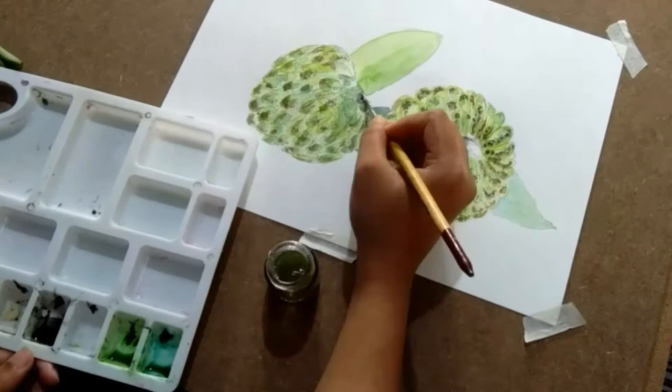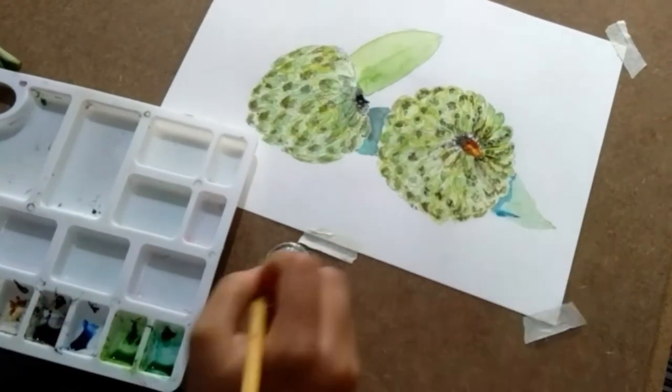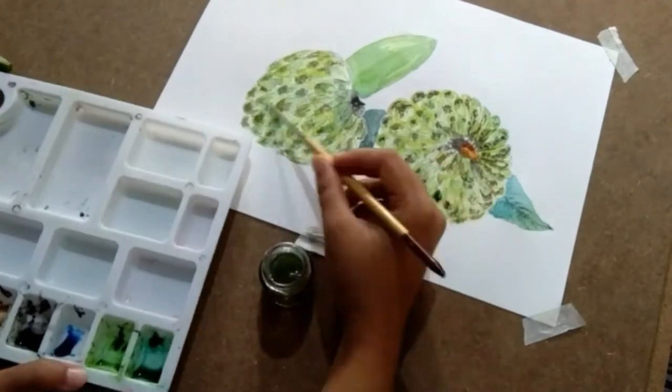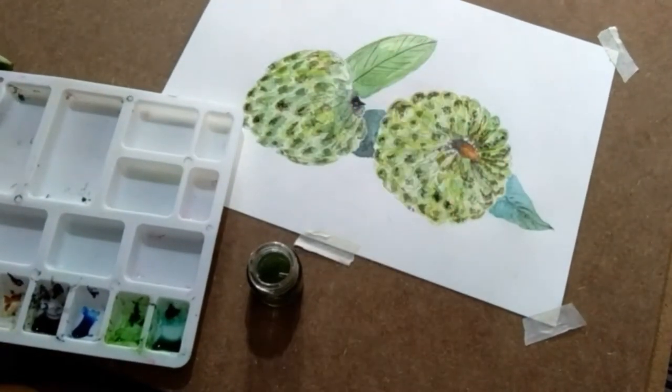We are supposed to make sure that whatever we draw shows its depth. So here I'm going to add a little more green color on the lower portion of the custard apple to show that it's cut. And here we are almost done.